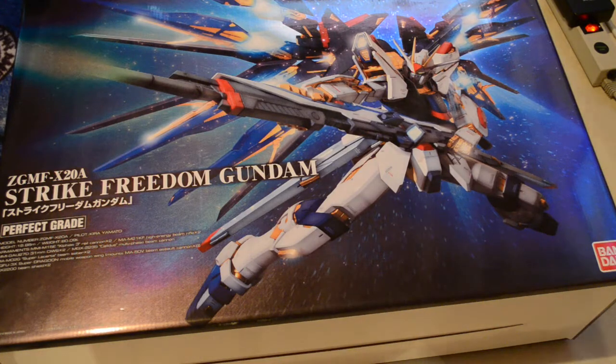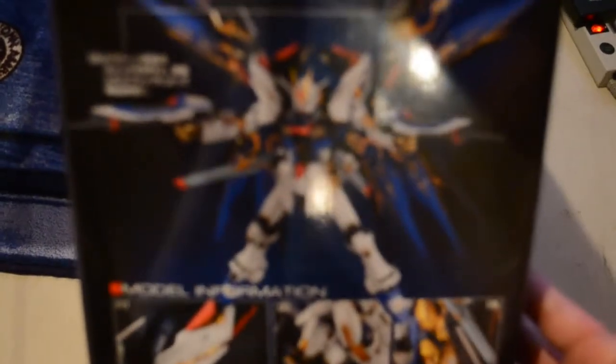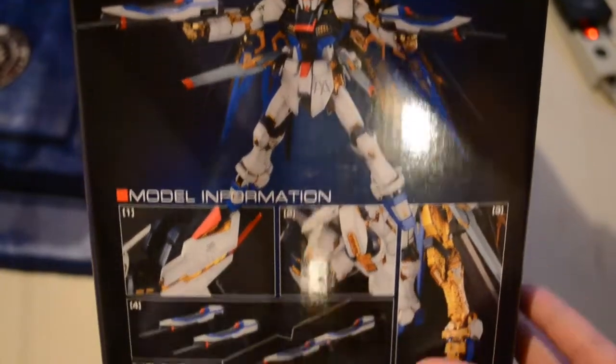Check this out. We got this big box of stuff and goodies. See here, all the modes. Strike Freedom. All the goodies of a perfect grade model.